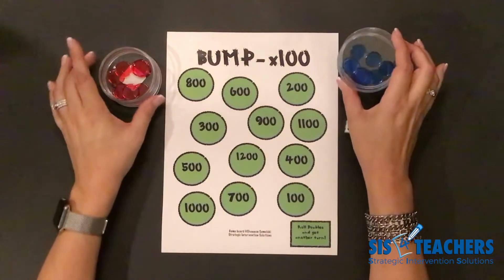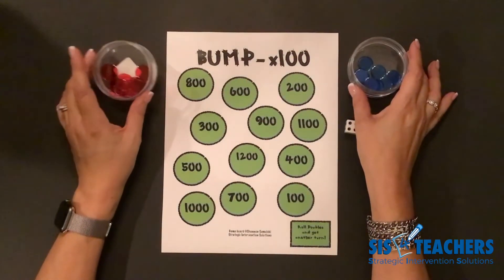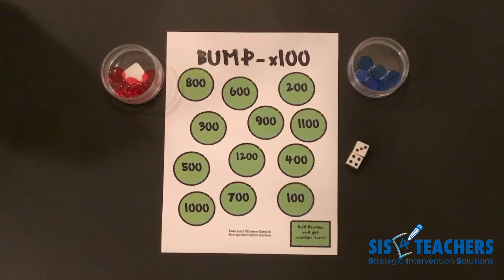My partner and I both have 10 clear counters of a different color. My partner has 10 blue and I have 10 red. In this game, we're going to use a regular set of two-sided dice. If you ever roll doubles during your turn, you get to go again. This game provides lots of options for students to be sneaky and win. This game video is great to be played in your classroom for everyone to learn how to play Bump Times 100, and it also works great at home or students can watch the video on their own in a group and play the game.